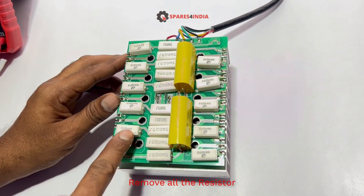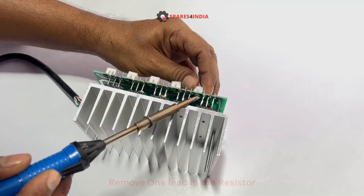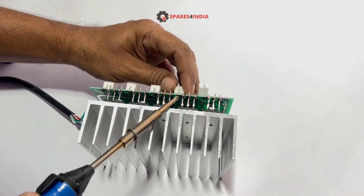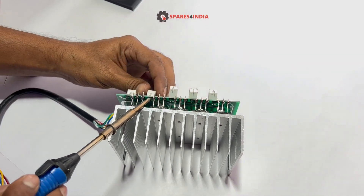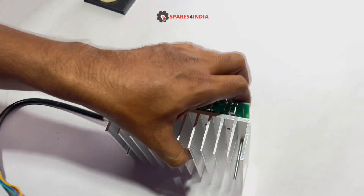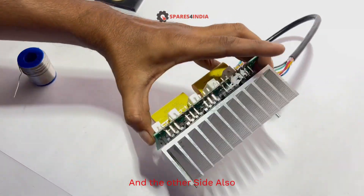Remove all the resistors. Remove one lead on each resistor, and the other side also.